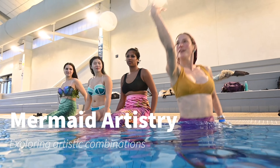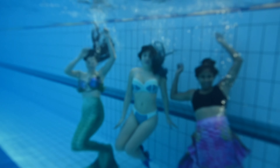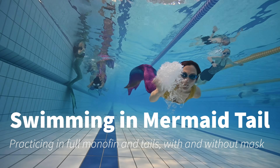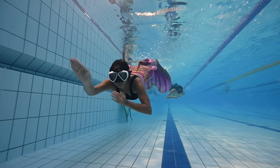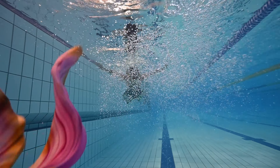Once we're done practicing the technical skills, it's time to play and mess around with some choreography and more moves underwater, actually showcasing the beauty of mermaiding with bubble kisses, more movements, visualizations, facing the camera, and getting to know ourselves in the water space.